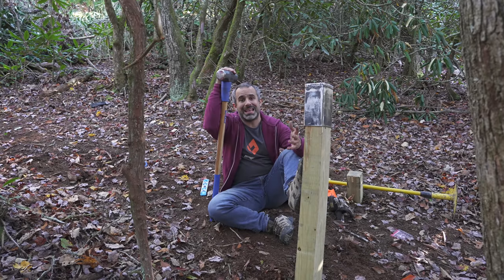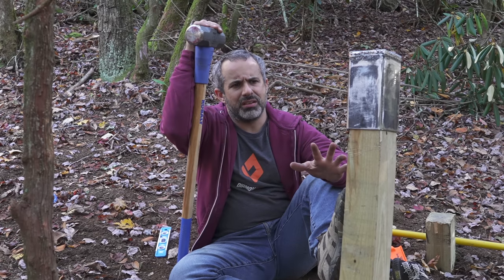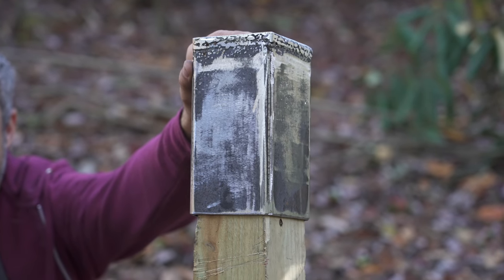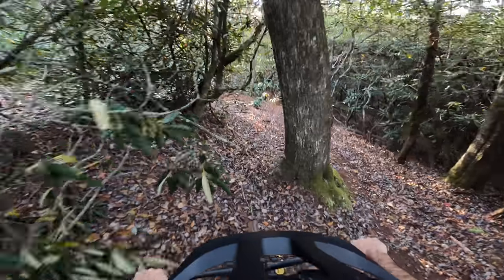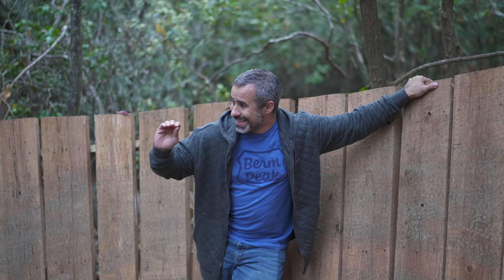Welcome back to Burn Peak. I'm Seth and today — well, actually yesterday — we're going to be doing something a little bit different but kind of the same. Last week we built this wall ride feature, a curved wall ride that we have tons of speed after, but we have not built any trail after it. This section of trail is really important because it links up to what we've been building down there.